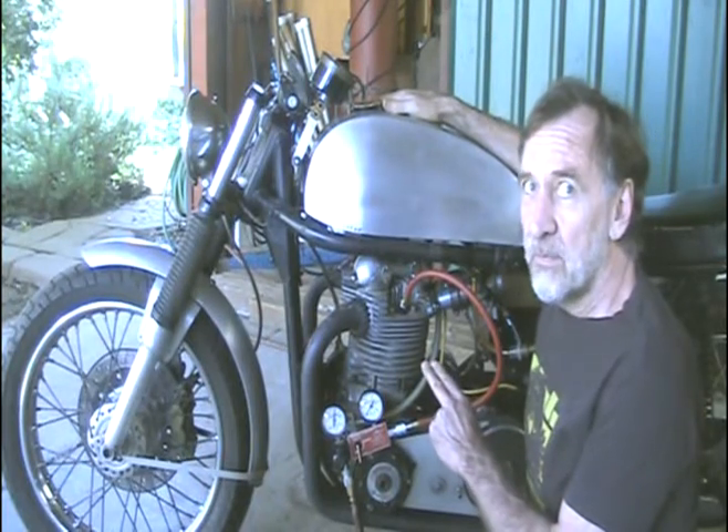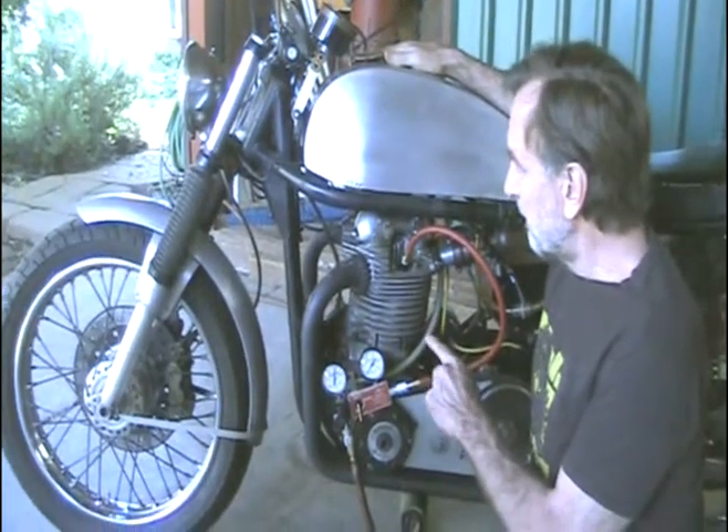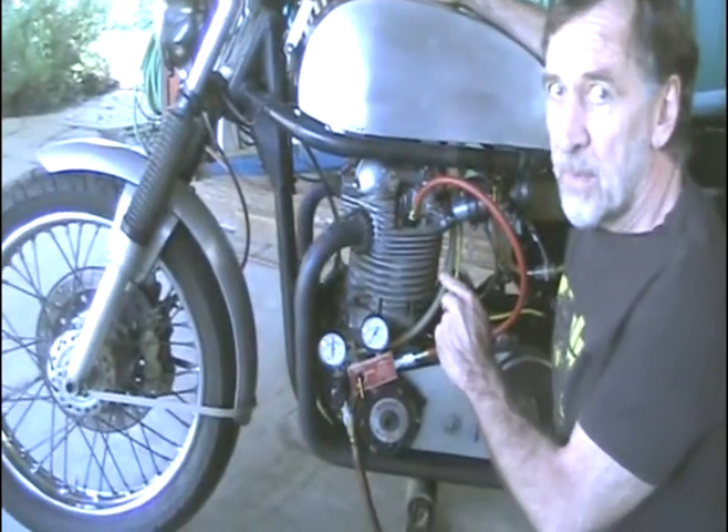This motor has 40,000 miles on the rebuild. It's got the JS lightweight pistons and gapless rings.